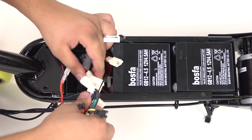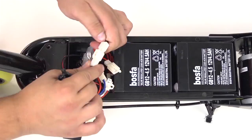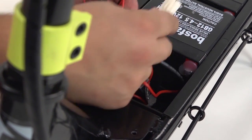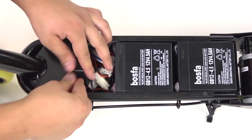Connect all of the plugs to the new controller and replace the wire and controller back into the battery box.